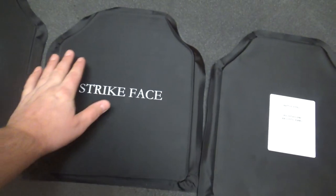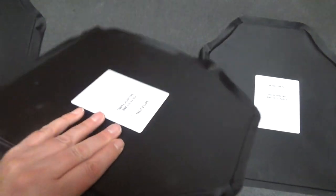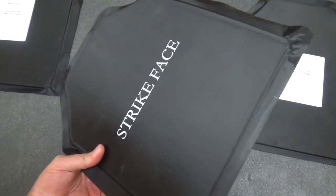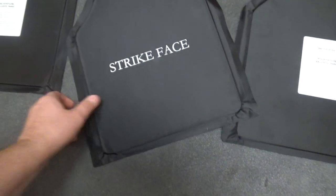You can get these in different sizes. This one is the 10 by 12, and it's 15 ounces in weight — that was the amazing part. I could not believe when I got these how light these are. If I hadn't seen the tests online, I honestly would not believe that these could stop a pistol round. It's just amazing — 15 ounces, that's less than a pound.